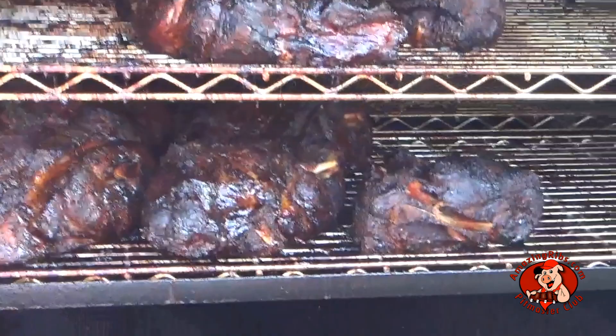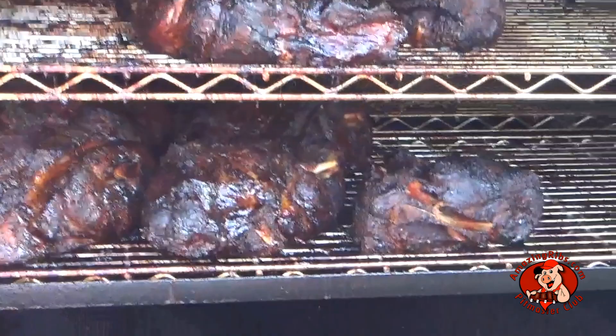Part 2 of our review is a detailed report on AmazingRibs.com at the link in the video. For more virtual showroom videos, cooking demonstrations, and everything you need to know about outdoor cooking, please subscribe to our email newsletter, Smoke Signals. Subscribe to our YouTube channel and follow us on Facebook. Or best of all, try a free 30-day trial membership in our Pitmaster Club, because AmazingRibs.com is the biggest, baddest barbecue website in the universe.